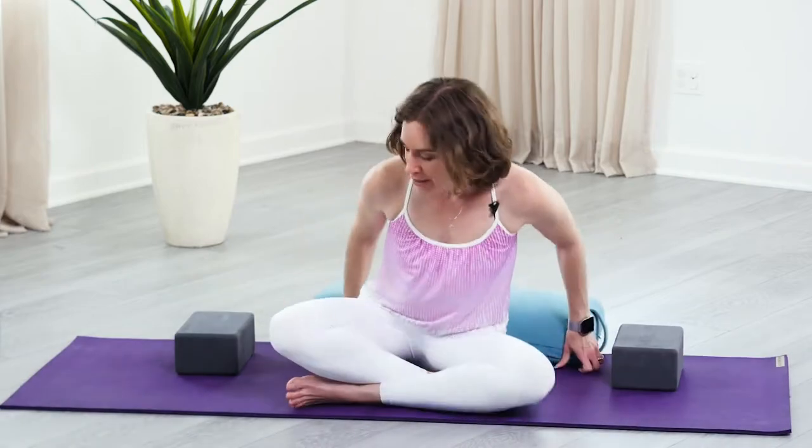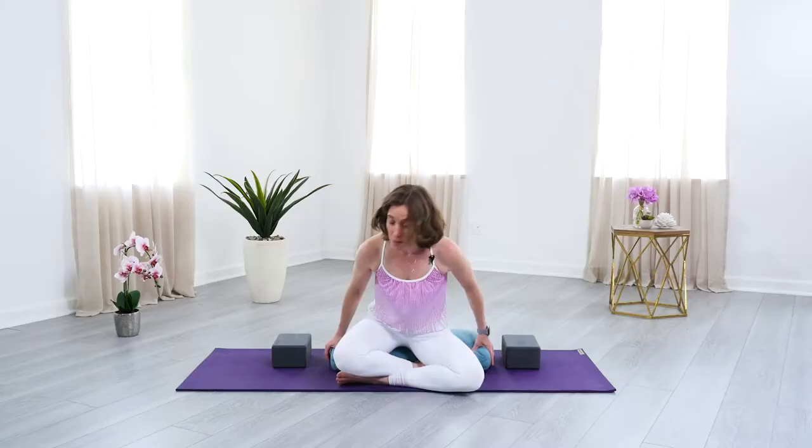For people living with arthritis, easy pose isn't always easy. One option to make it more comfortable is to sit up on something that provides some support and less pressure for the hips and the low back.